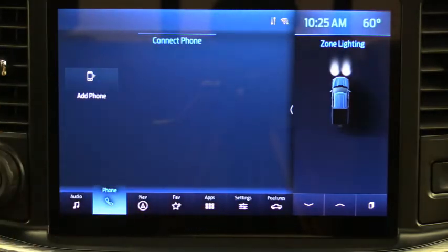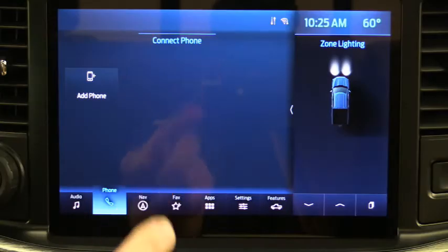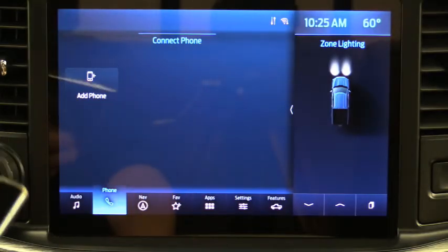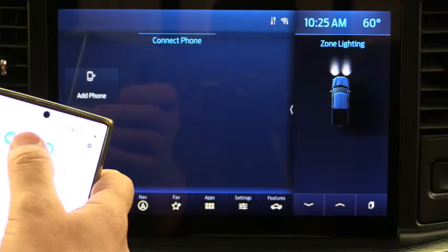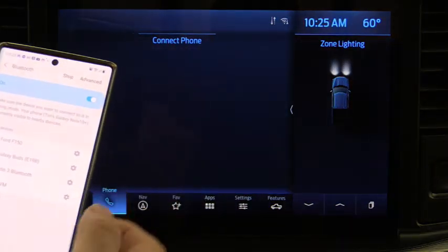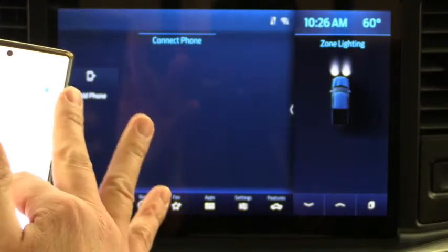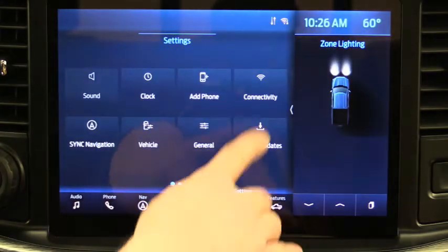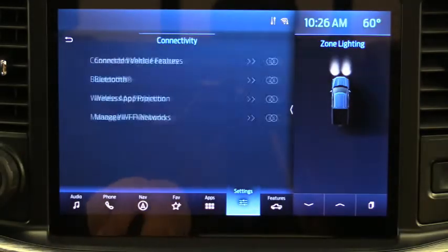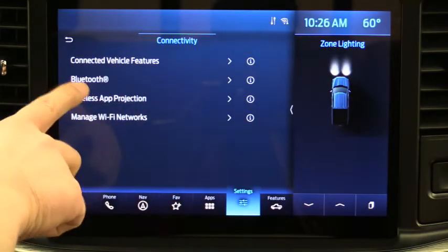We're in the vehicle with it started and running. Before going to the phone screen, I want to point out that you can rename your vehicle. I have several Ford vehicles paired on my phone, so when I go to my Bluetooth I see several devices. If you want to rename your vehicle — for example to tell it apart from my Expedition — go to Settings, then Connectivity, then Bluetooth. On Sync 3 it may just be Settings then Bluetooth.